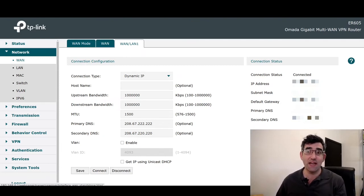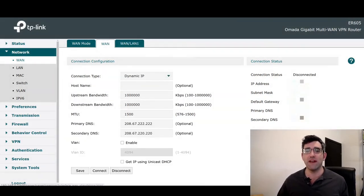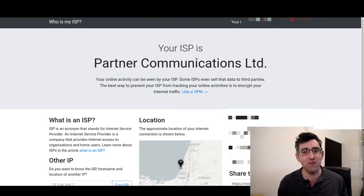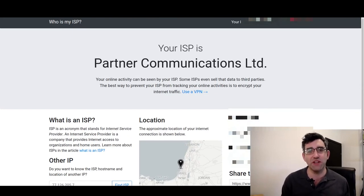Now to switch back: if you know your ISP is repairing connectivity and it's going to be resolved, go back to the WAN tab — our primary connection — and hit connect. I'll jump back over to 'who is my ISP.' It'll probably take 20 or 30 seconds, but there we go — that was actually quicker, and we're back to Partner Communications.